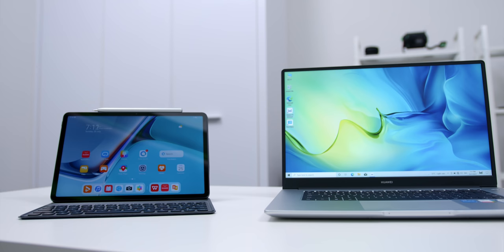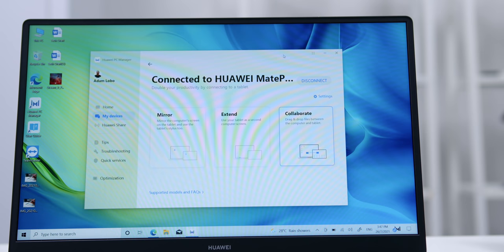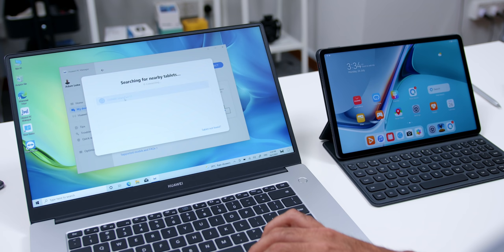What if you want to marry these two devices together and let them work in tandem? As you might or might not know, the Huawei ecosystem allows you to do that. In addition to the multi-screen collaboration between your phone and tablet, the new MatePad 11 supports tablet-to-PC multi-screen collaboration, which allows you to connect the MatePad 11 to the MateBook D15 wirelessly. There are three modes available for this tablet-PC multi-screen collaboration.